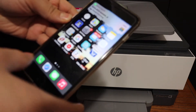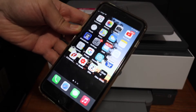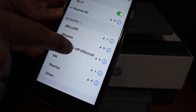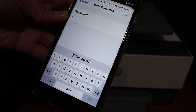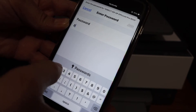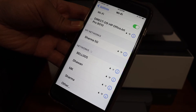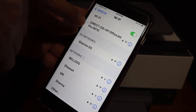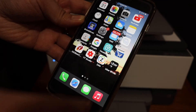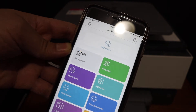Now go to your device — for example an iPhone or Android phone — and open the Wi-Fi settings. You will see the name of the printer listed there. Click on it, enter the password as displayed on the printer screen, and click the Join button. You will see your printer is now connected to the Wi-Fi.